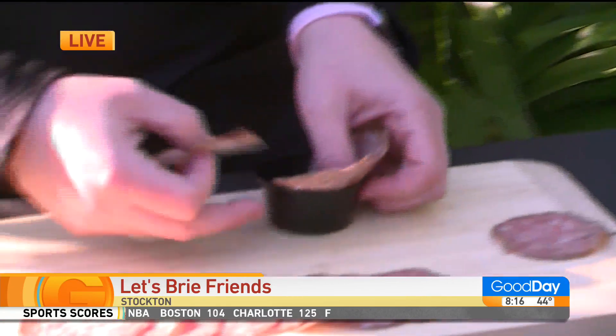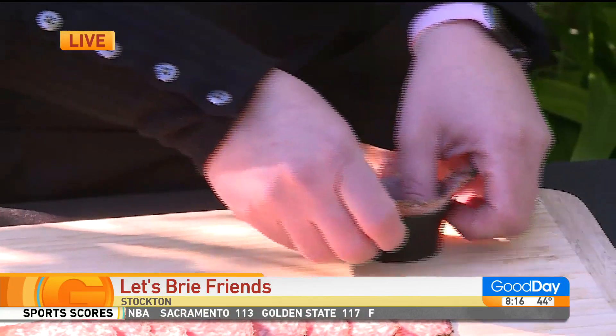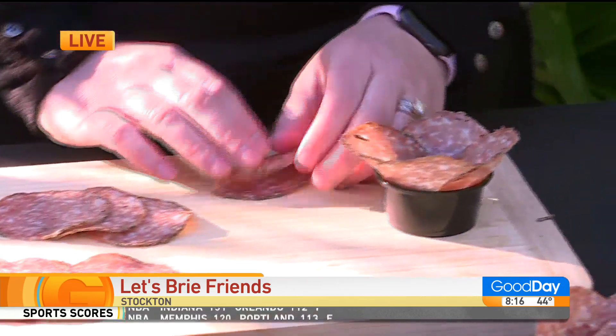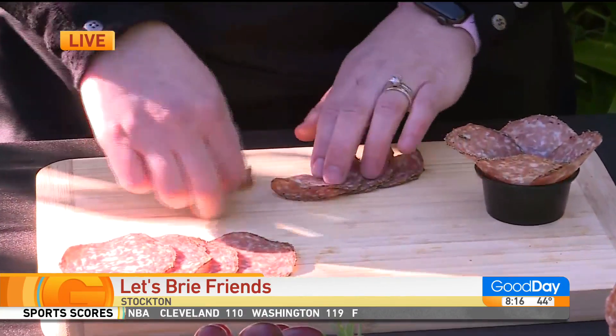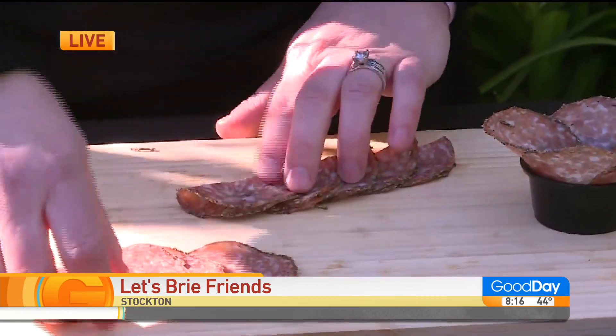So we're just going to get a two-ounce cup, or any little small cup that you like. We're just going to put four to five pieces of salami in there. And then you're just going to fold a line up.